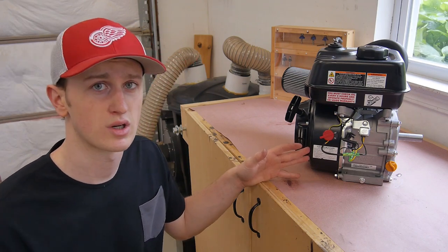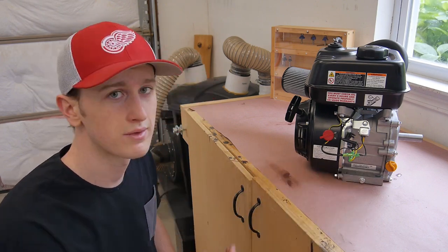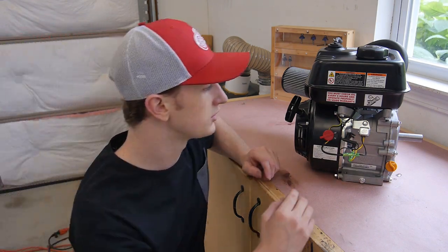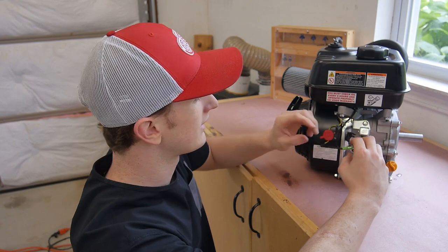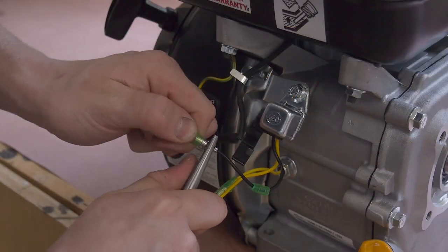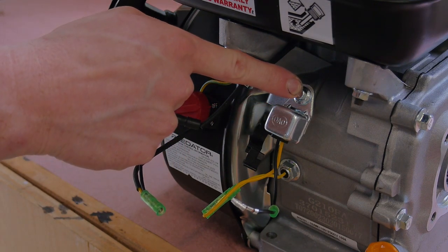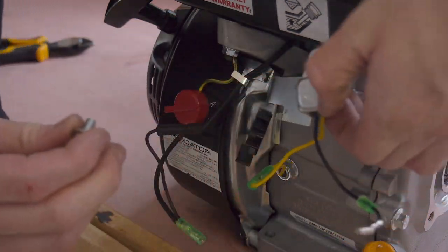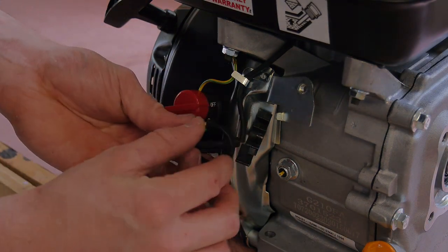One quick tip before installing the torque converter: you're probably going to want to disconnect the low oil sensor. When you're riding a go-kart, the oil is going to be sloshing around everywhere, and if it shifts to one side the sensor may detect no oil and kill the engine automatically. Basically, you take this bundle, disconnect the yellow wire, and pull off the ground — that completely bypasses it so you don't have to worry about your engine shutting off while riding. I don't even need this anymore, so I'm going to take the bolt out, cut the wires, and tuck it all back up in there nice and neat.